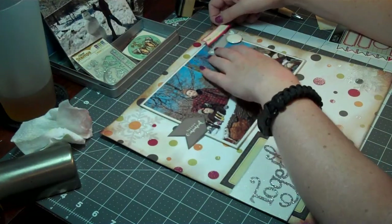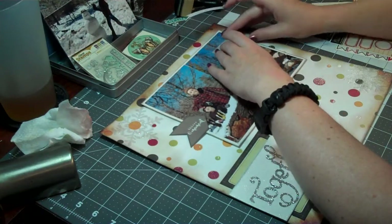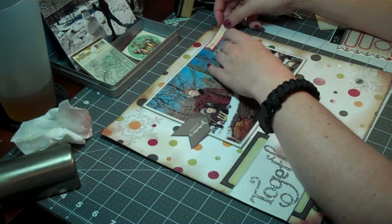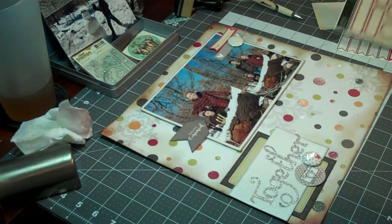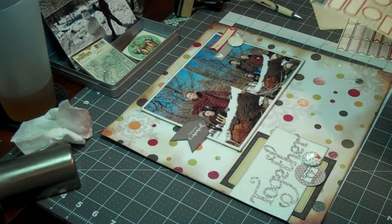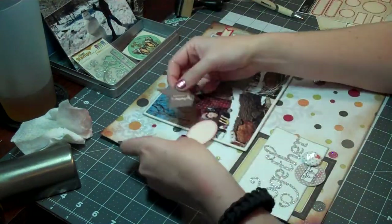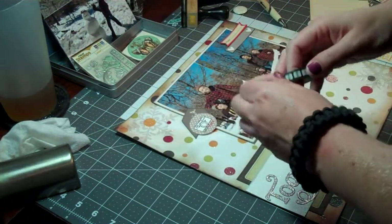I did move them around quite a bit trying to figure out where I wanted to put them. I know I pulled a lot of these label stickers out and moved them around quite a bit. A lot of the ones I pulled don't end up on the layout.